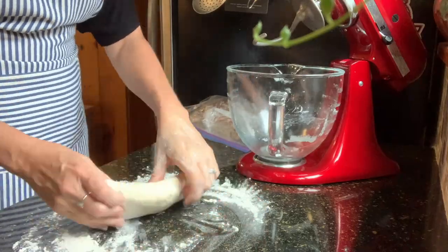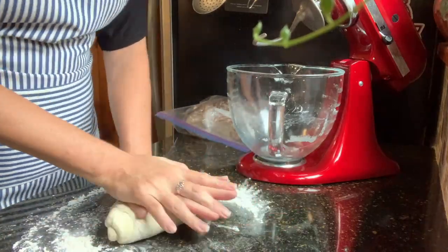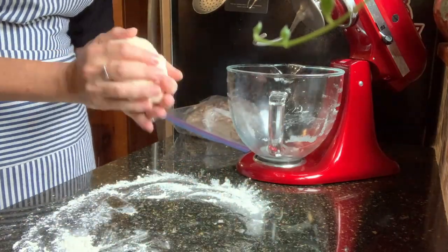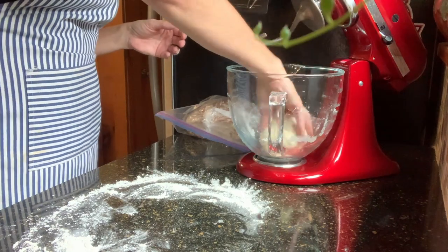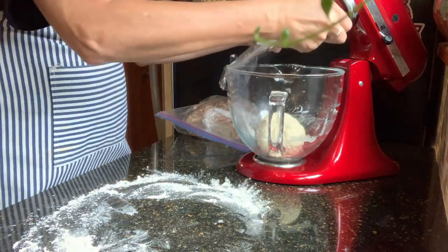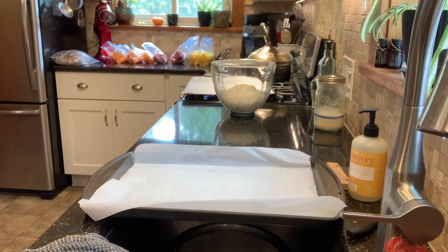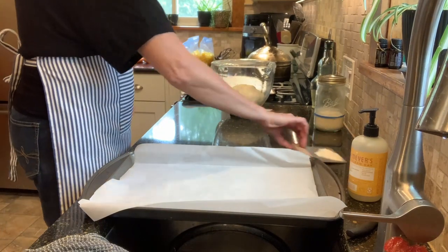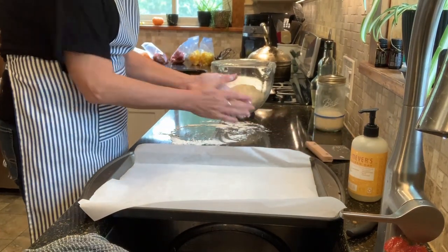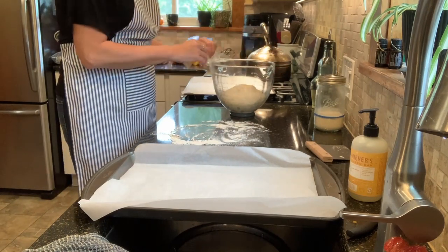It does feel like a nice, strong dough — moist, not overly dry. I'm just going to leave it here in the bowl and let it rise until it about doubles, a couple of hours depending on how warm the kitchen is. And now that it's risen, I'm just going to pull it out and divide it into eight roughly equal-sized pieces to make eight pretzels.